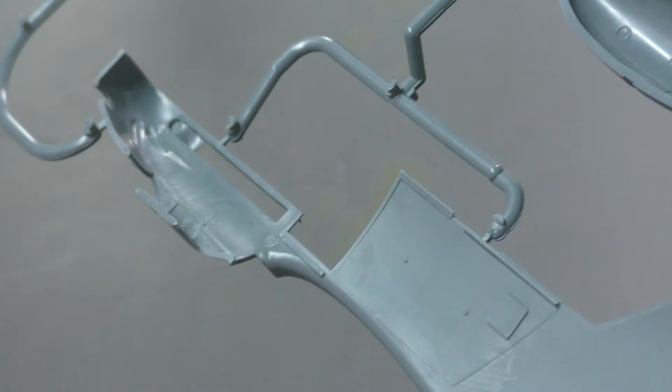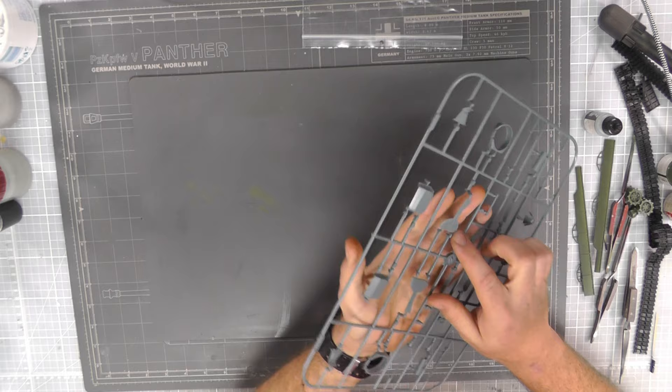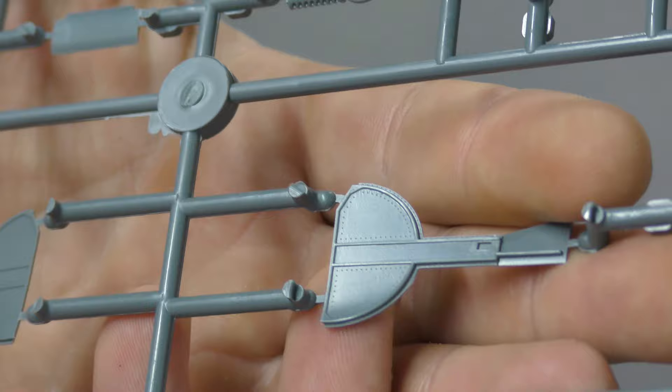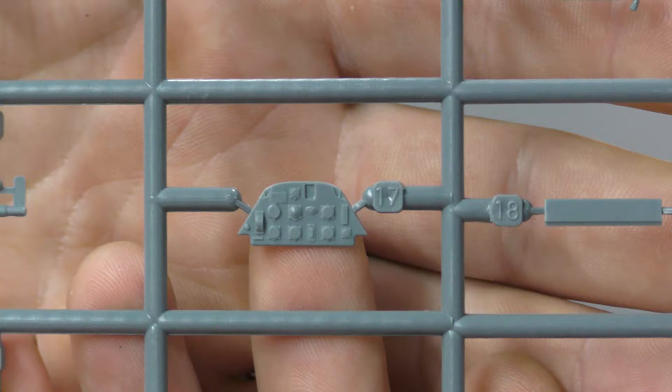Inside we don't see much detail for the cockpit but not to worry — we do build that up in the cockpit building stage. We do have our landing gear wheel well door just here with lovely surface detail, recessed rivets, and we've also got the same on the inside as well, which I do like from Eduard. No ejector pin marks either, which is also good.